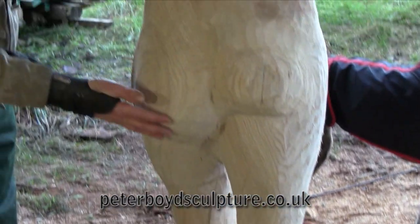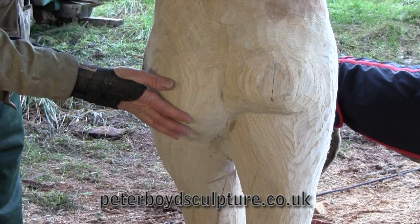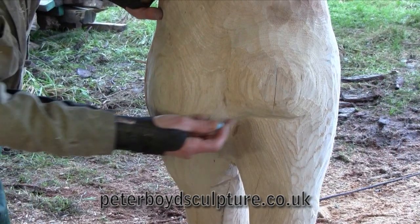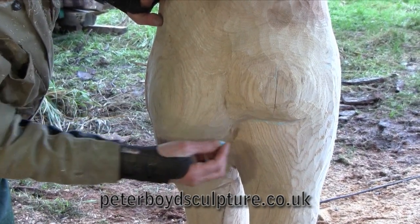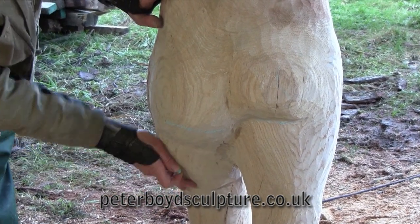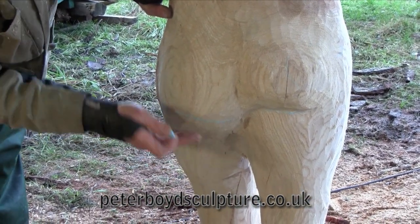This buttock here is actually too big — it's always better to be too big than too small. But you see the line here: this line on this side only wants to be slightly lower because this leg is coming forward, but it doesn't want to be that much lower.